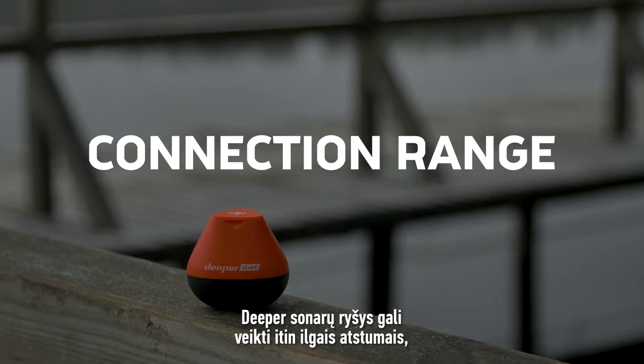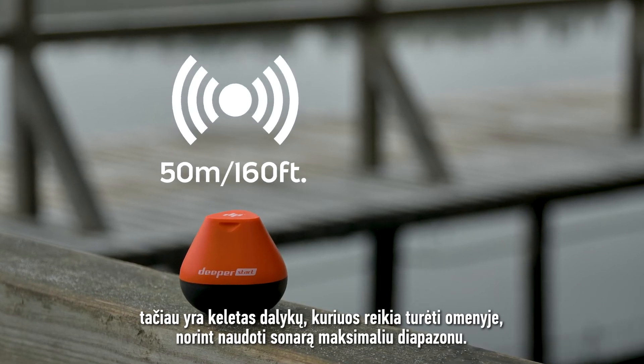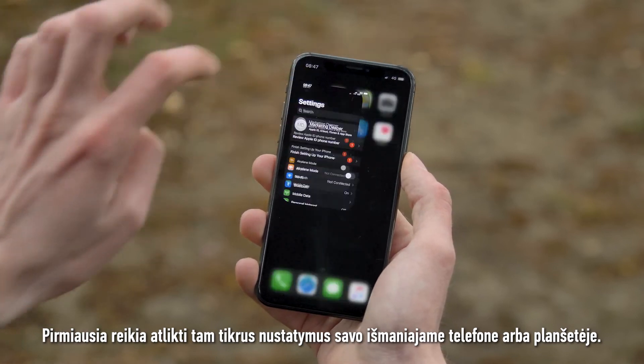Deeper sonars are capable of maintaining a connection at very long distances, but there are a few things to keep in mind if you wish to achieve the maximum range. First, let's set up your smartphone or tablet.